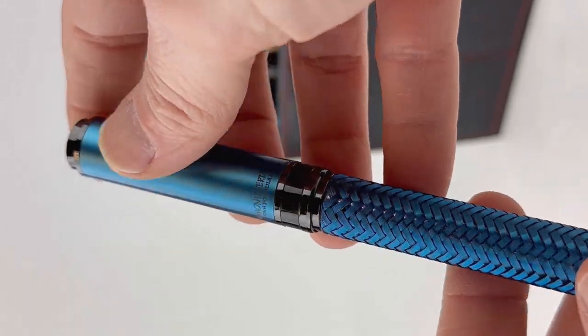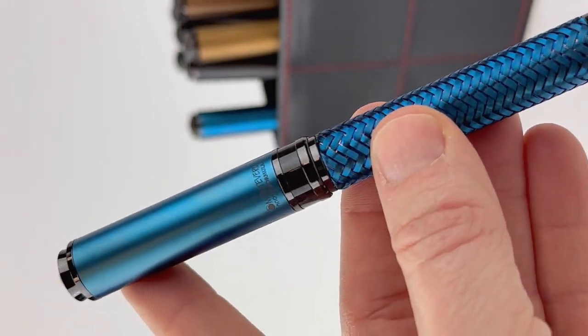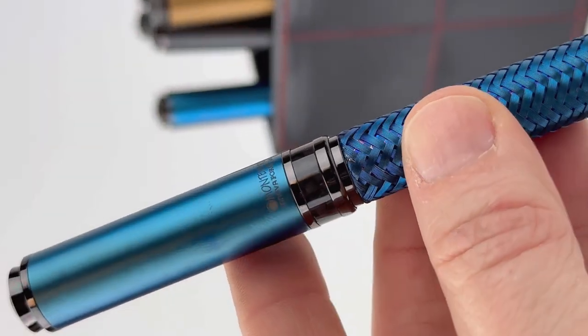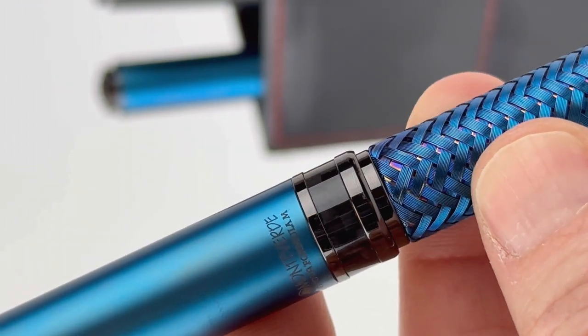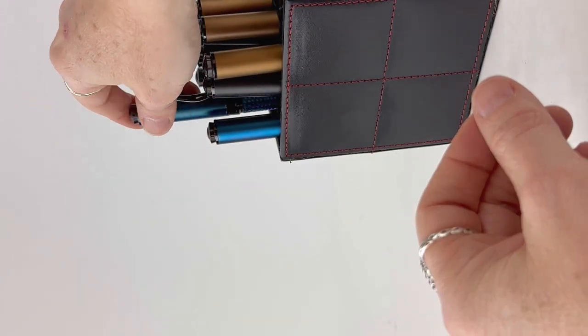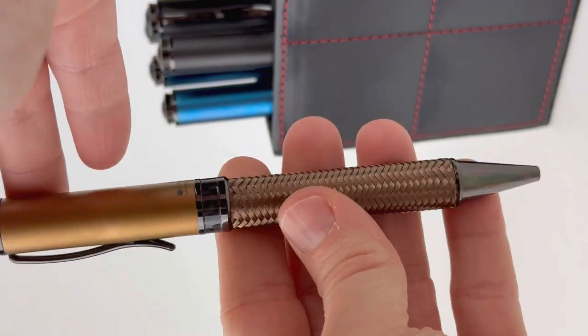I want to talk about this material they created — it's a sleeve over that brass barrel, and this is made of a PVD coated 304 wire braided stainless steel. I'm going to try and get you a really good close look at that a few times in the different colors, because it just is a really great look.